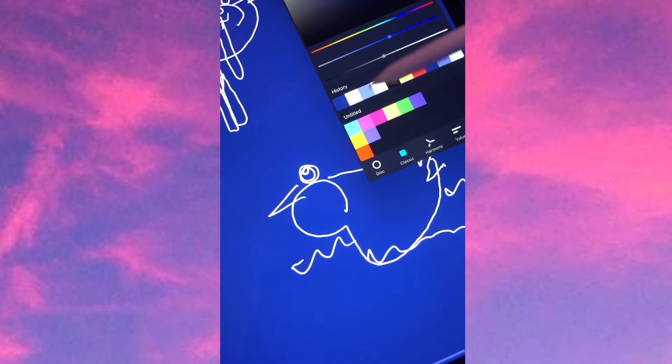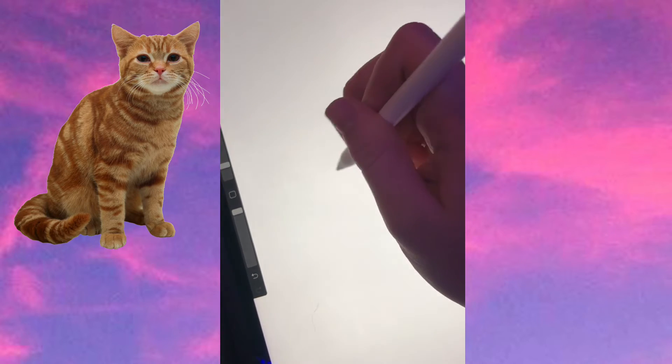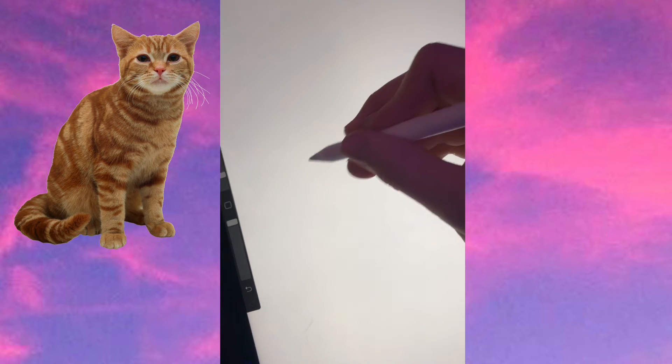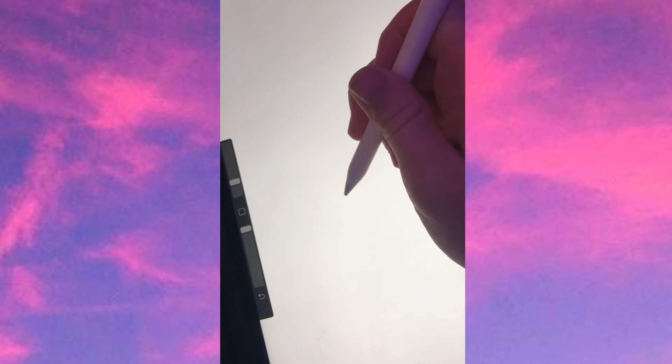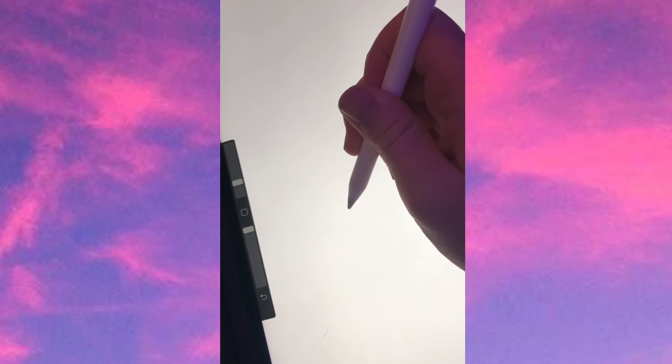Last thing. Let's turn this back to white again. I'm gonna draw a cat because we're kind of going animal theme here. And my cat's like hiding, but staring at me right now. I'd show you guys a video, but he's in the dark, but I know he's there.